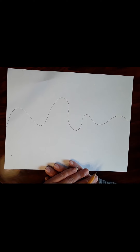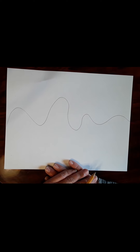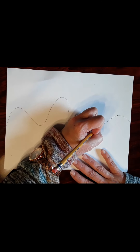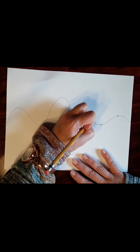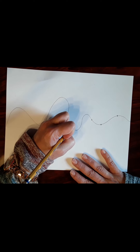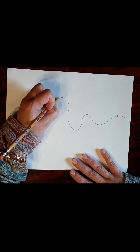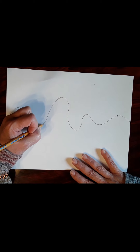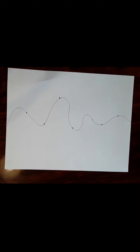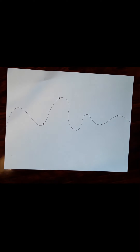The next thing you're going to do is create seven dots — no less, but you can do more. They can be scattered anywhere, some close together, some far apart. So place at least seven dots and you should get something that looks like this.